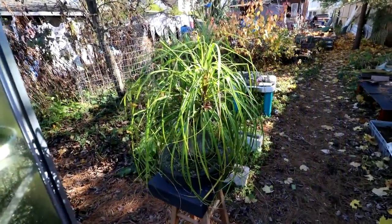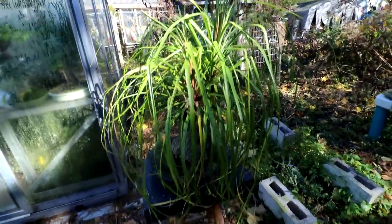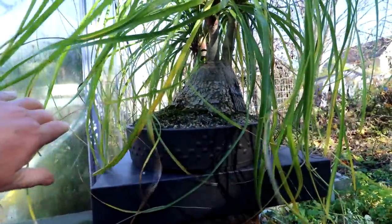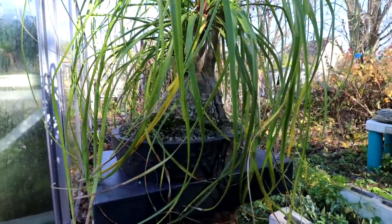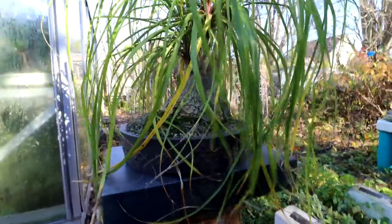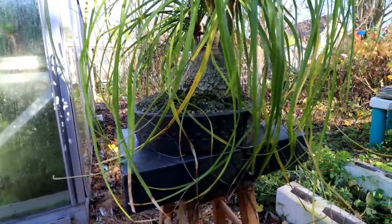It has been four years since I last repotted my ponytail palm into this drum style mica pot. Last time I repotted the tree I placed it off-center in the pot, and since then I've changed my mind on that. I think it would look better planted right in the center of the pot, kind of symmetrical.